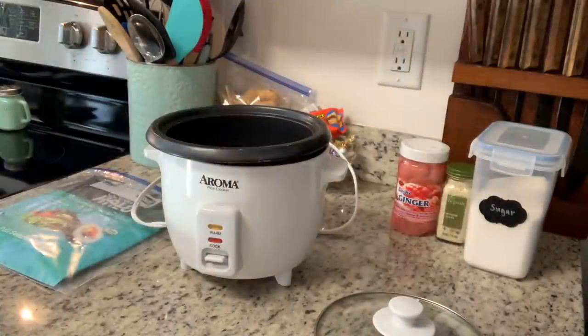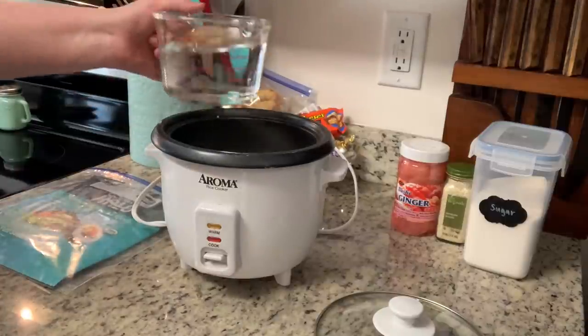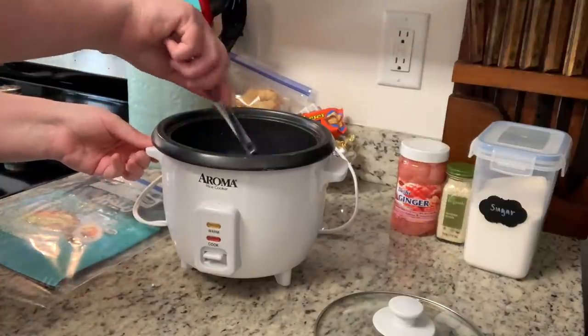To cook the rice, you can totally use a pot on the stove, but I like to use my rice cooker. I've used one for years — my high school boyfriend's family is Laotian, they owned restaurants and used rice cookers, and my best friend in high school is Vietnamese, and her family used one too. So I just got accustomed to it. You add your rice, water, and any seasonings, put the lid on, and turn it on. You don't have to babysit it and it comes out perfect every time.